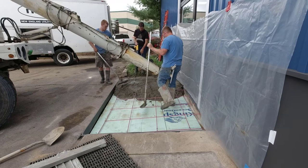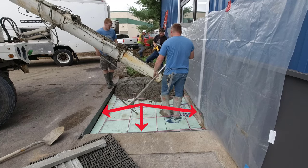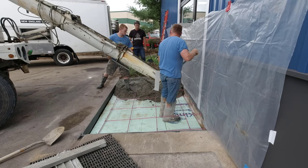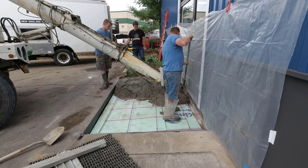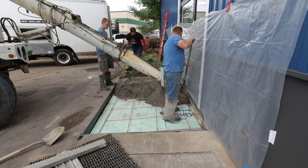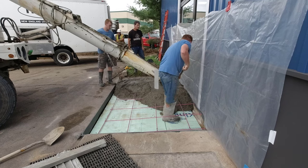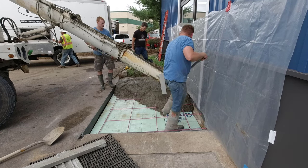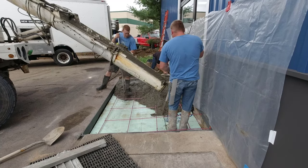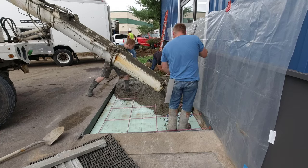Now what we did, we came in and did the prep. We got iso strip foam all the way around this thing — up against the asphalt, up against this slab here closest to you, and up against the building — just to allow the new concrete to expand and contract so it doesn't stick to all its surroundings. And then we drilled and pinned fiberglass rebar into the existing building because there's no way this thing can heave and cause the door to get stuck. Then we put two inches of styrofoam down to help protect the frost from getting underneath it.